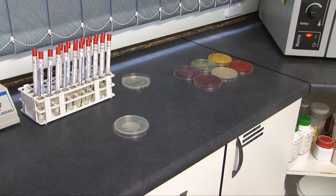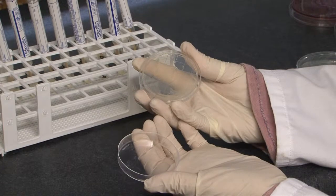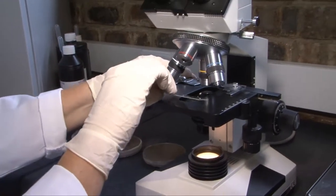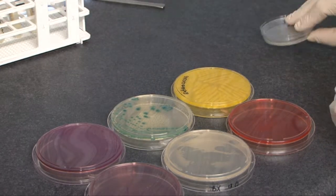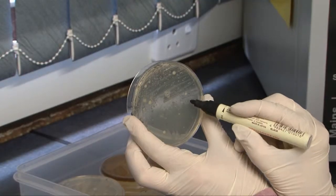The advantages of using a swab over a contact plate for surface testing are: the laboratory can test a swab for various different pathogens, whereas on a contact plate you are limited to a total bacteria or fungal counts only.